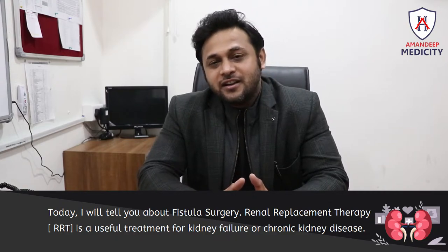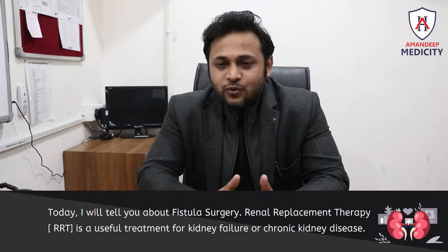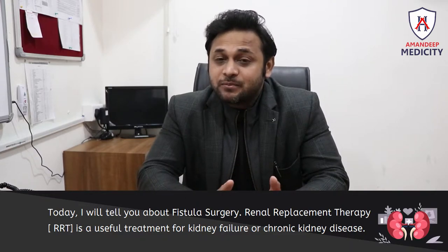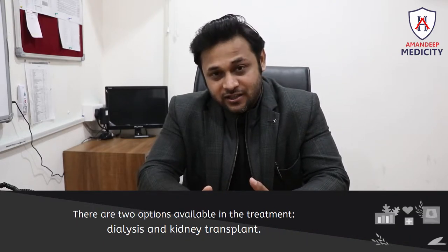Whenever there is a kidney disease — which we call kidney failure — the treatment is renal replacement therapy. In renal replacement therapy, we have dialysis and the second option is a kidney transplant.